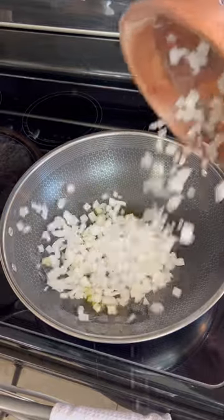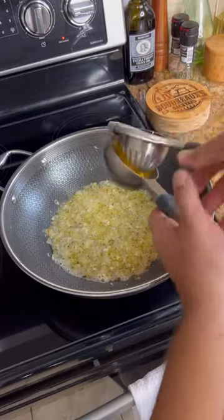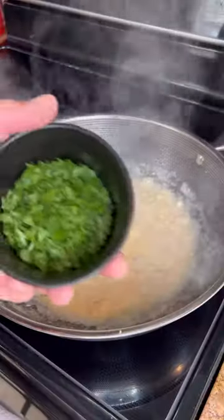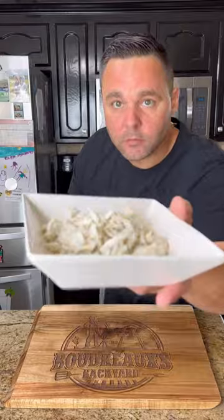Small diced one onion, mince some garlic, white wine. Add in some cream of shrimp and cream of mushroom. Crab meat — make sure to pick the shells out.